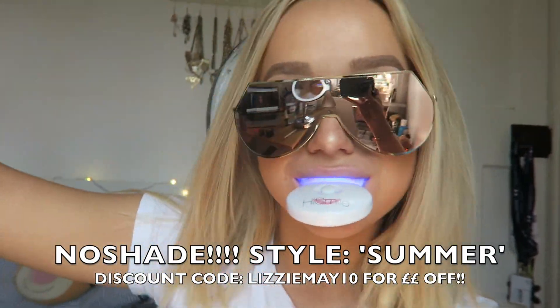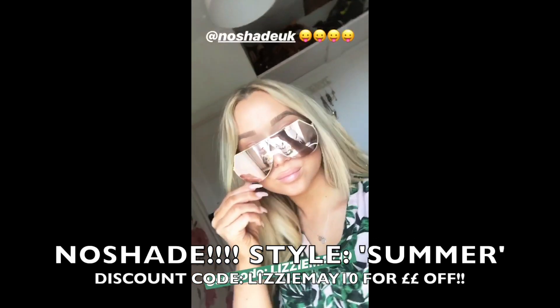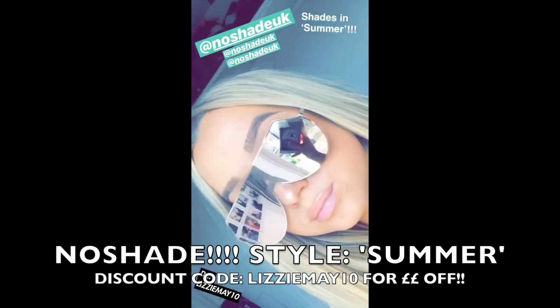Wanted to say a big thank you to No Shades UK for sending me these new shades. They're in the style 'Summer', and if you want a discount, use the code LizzieMay10.